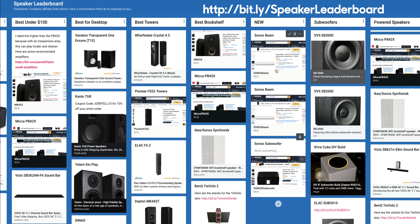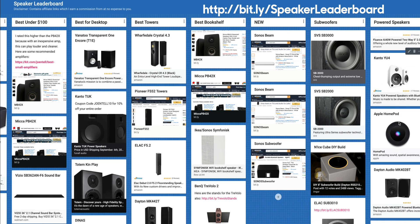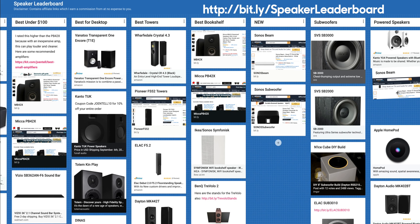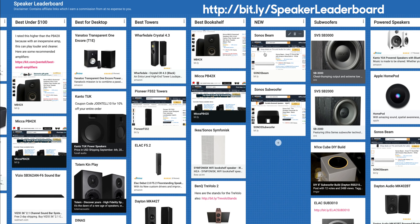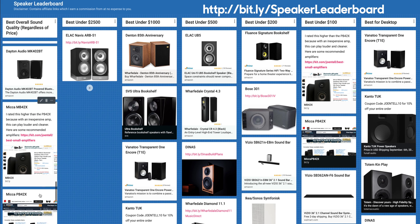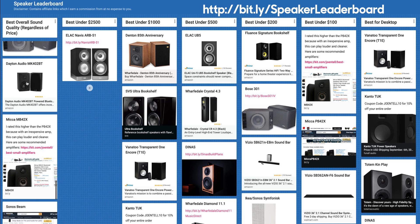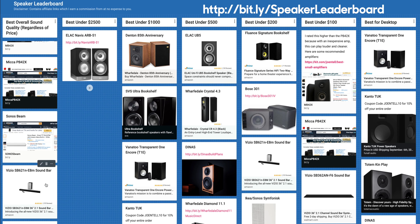Now let's take a look at the Sonos Beam. This is a powered speaker. I was pretty impressed with what this thing could do. I would say it's right around the same territory as the HomePod — whether it's above or below. I think the HomePod was just a little bit more impressive with the way that they were making bass come out of that thing. I'll put it right here, right below that. As for best overall, I would probably prefer it over the Vizio soundbar. Best overall sound — I'd say right here above the Vizio soundbar.